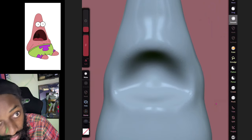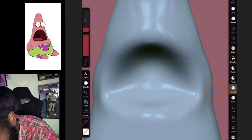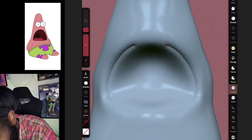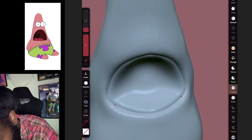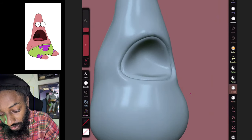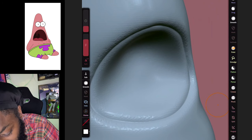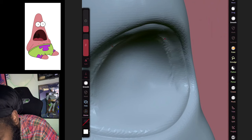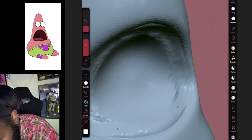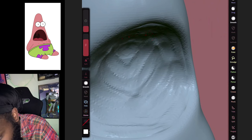Now I'm gonna make his mouth with the crease brush. We're gonna draw the mouth line like this, then come over — go to our clay brush, click Sub, and we're gonna erase from that line a little bit.